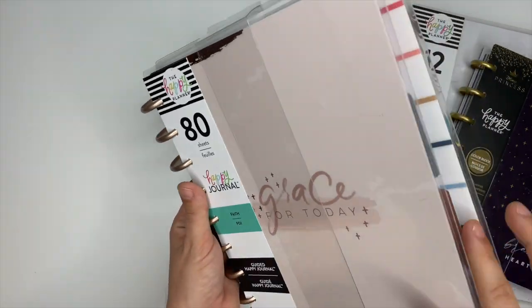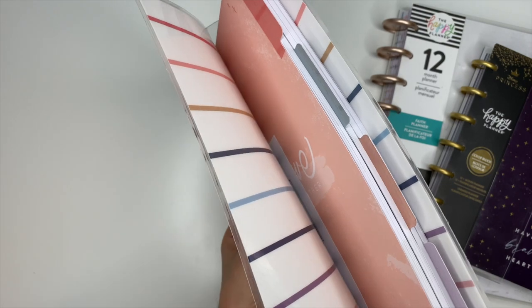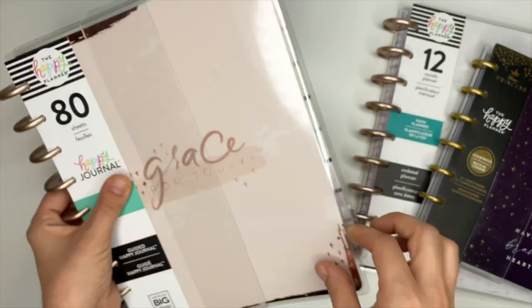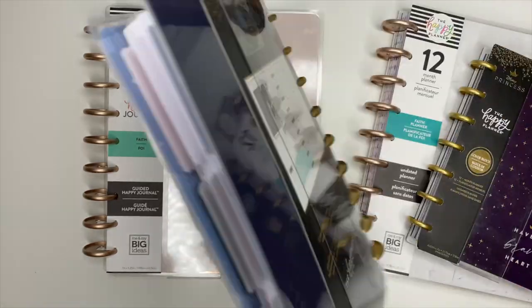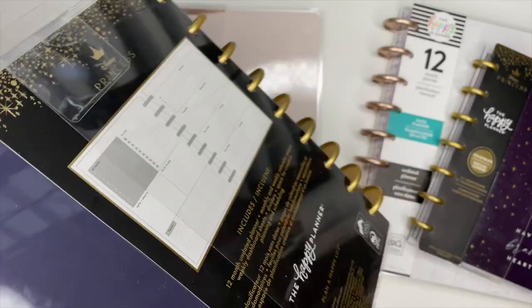I also received a Faith guided journal, which is going to pair beautifully with the Faith planner — that cover is stunning. And lastly, a Disney Princess planner in a dashboard layout, 12-month. That's a general overview of the dashboard layout and everything I received in my winter squad box.